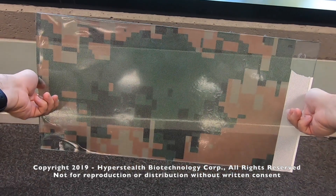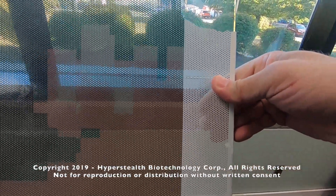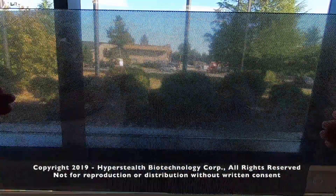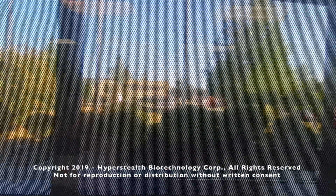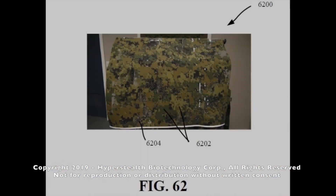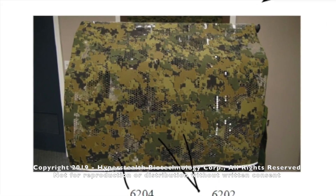A question that comes up a lot in the demonstrations is how does the target see through the material? We can perforate the material, which is similar to the vinyl advertising wraps that they use on bus windows, so the passengers can see out the window while the people outside see the advertising. Or we can create larger holes while still retaining structural integrity.